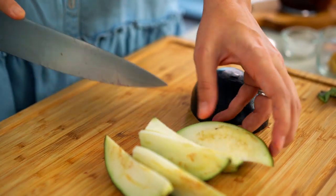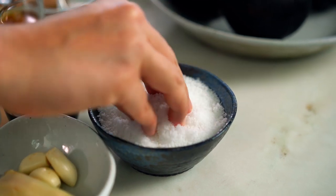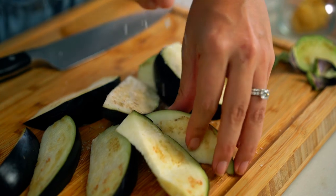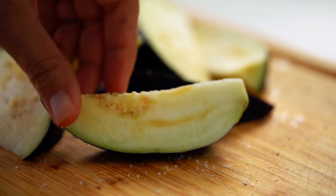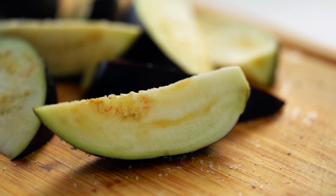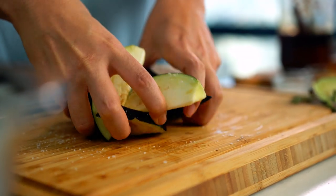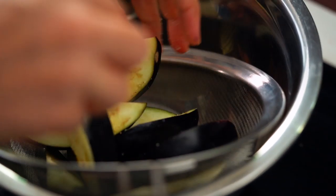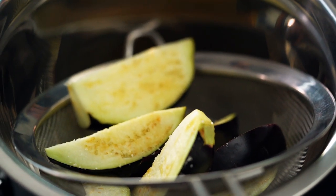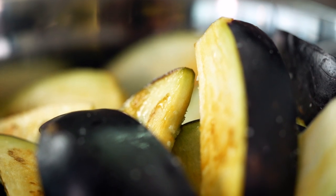This next step is another precaution to make sure that we don't have a bitter eggplant flavor. I like to just sprinkle these with some salt, then pop them into a colander and let the salt do its magic for about 30 minutes.